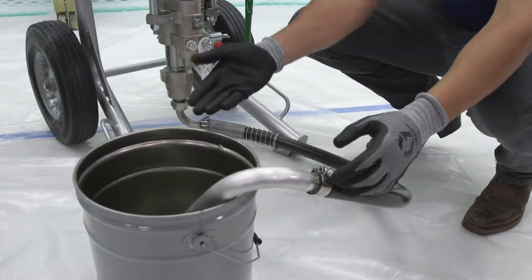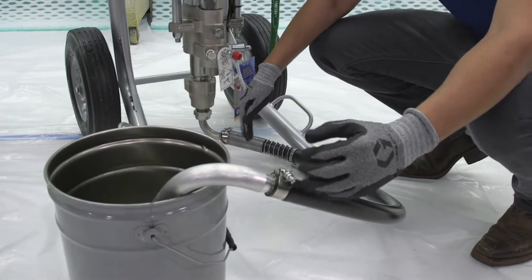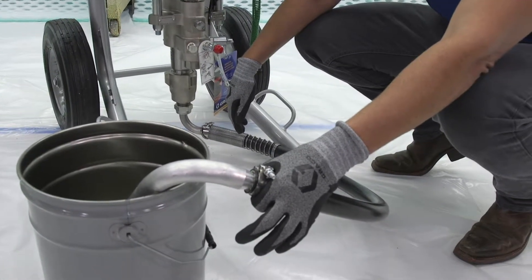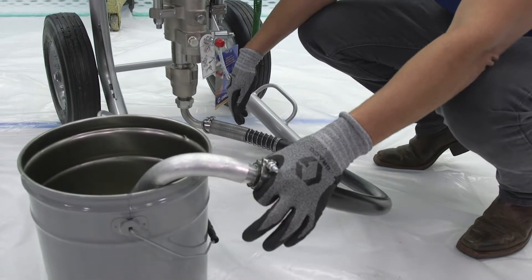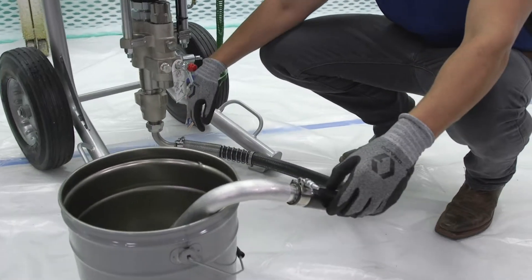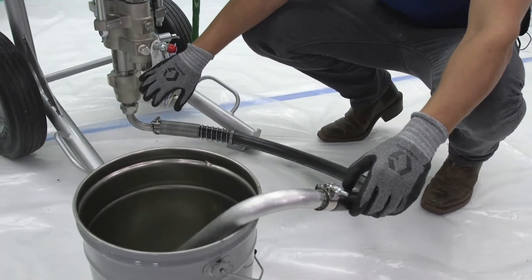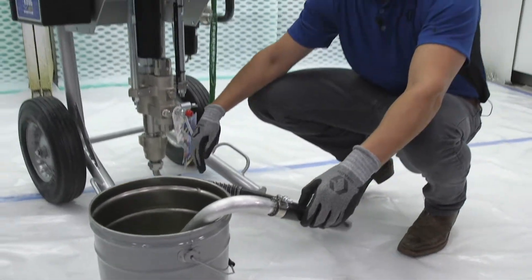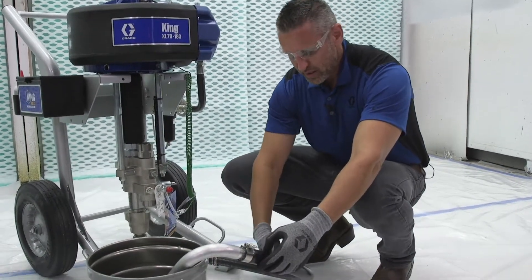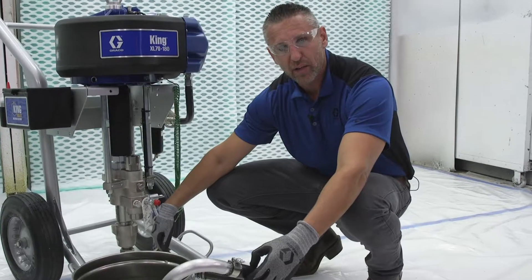The problem with siphoning material that far is that you open yourself up to possible leaks. The clamps, for example, over time can loosen up if they're not checked regularly. You can also get cuts in your siphon tube that can cause air leaks, which then causes cavitation and will shut you down for the day. The other downside to siphon tubes is you can never fully clean the inside of the siphon tube because you're drawing it at low pressure.